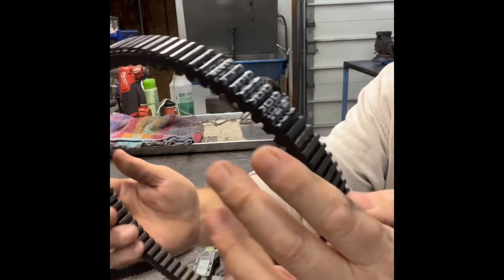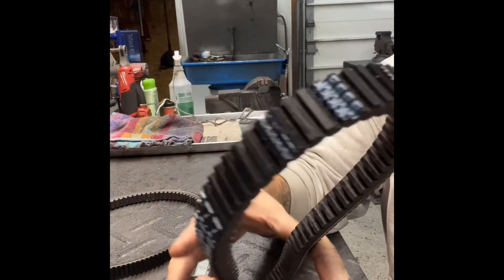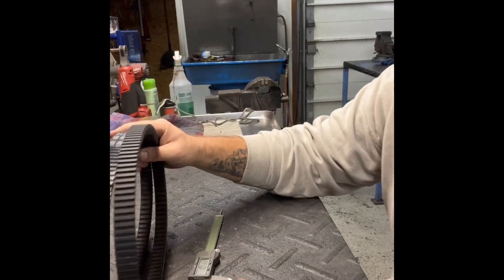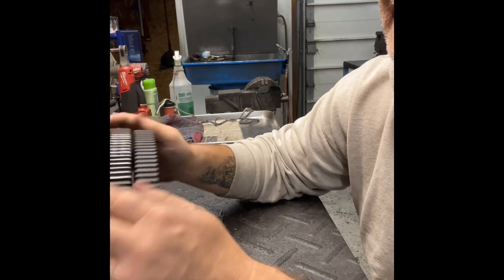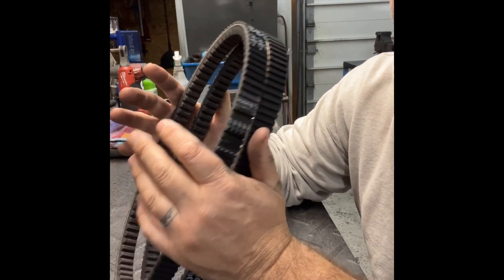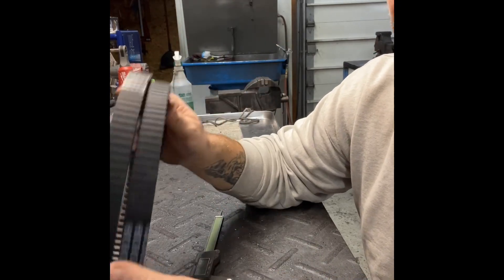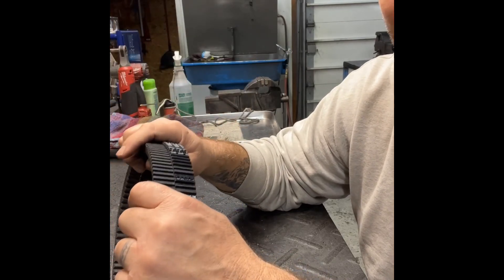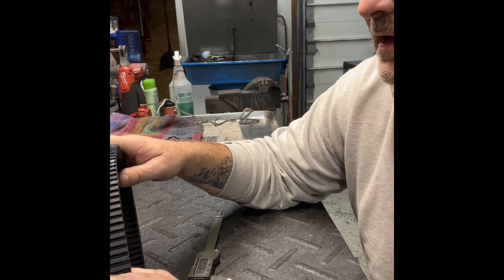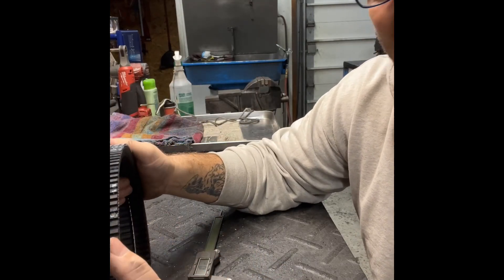Belts will vary anywhere from 800 to about 830 typically on polar clutches. When you get a belt that gets down around 775 or 760, you'll definitely want to get rid of that belt — it's lost a lot of material and will not work properly anymore. A perfect belt would be 800, 810, or 815 — that's the size belt I would run with a polar clutch.